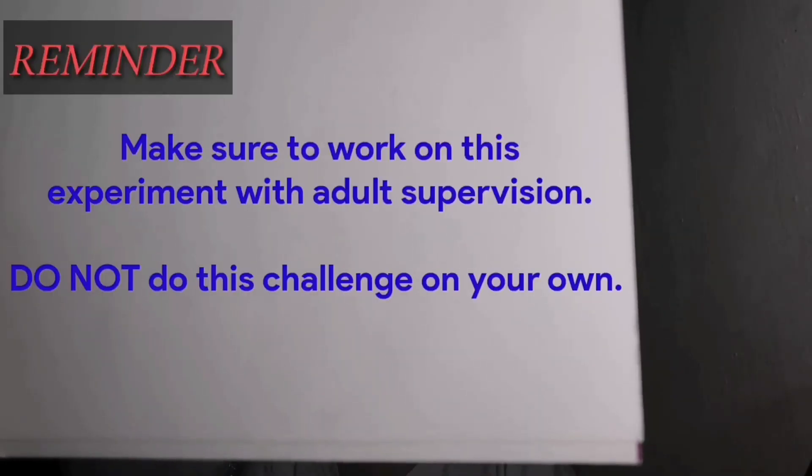Remember, side buddies, make sure to work on this experiment with adult supervision. Do not do this challenge on your own, okay?